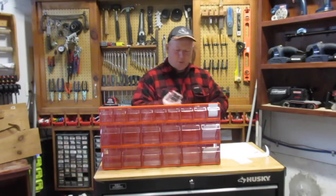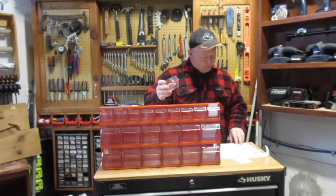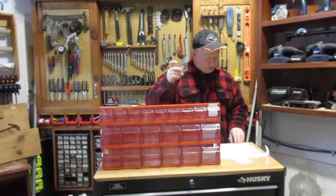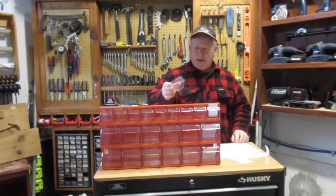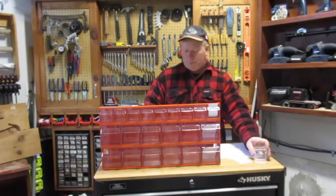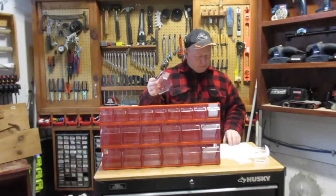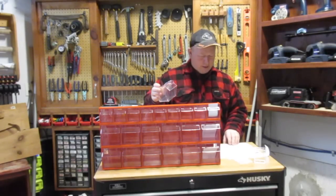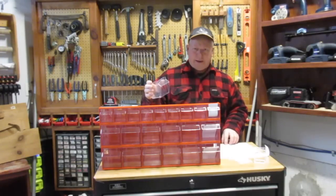So let's talk about the small bins. The small bins are 1¾ inches high — that's the inside measurements — 1¾ inches deep, and 2 inches wide. Good for small components. The bigger ones, the larger bins, they're not super big. The inside dimensions are 2¾ inches high, 2⅝ inches deep, and 3⅛ inches wide.